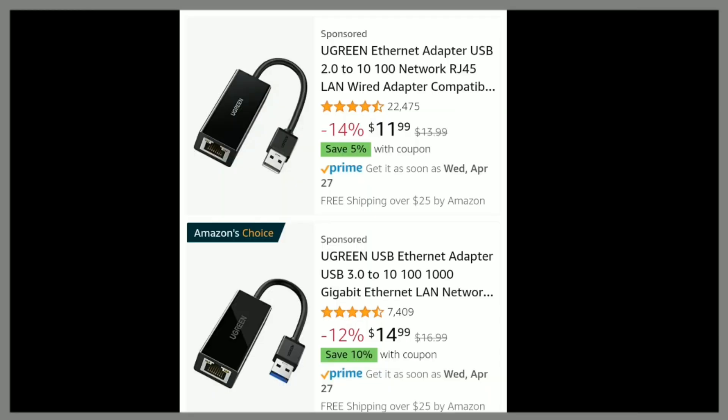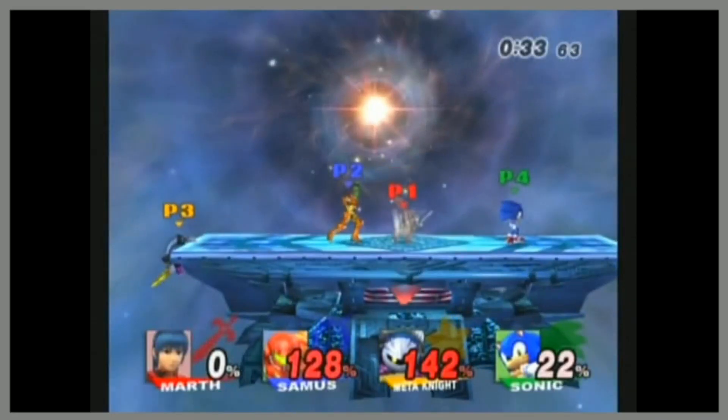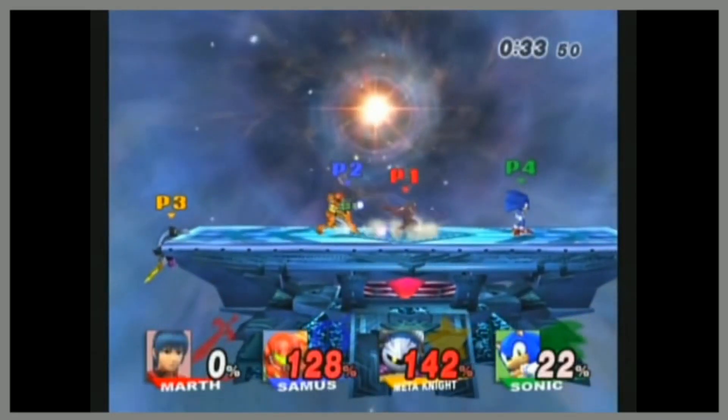They're literally just like 11 bucks. It's a literal USB port, which means that grandma can do it. All you need to do is just plug it into your computer or Switch or whatever. Just do it. It's easy. Just switch already. If you don't want any lag, then get an Ethernet cable.